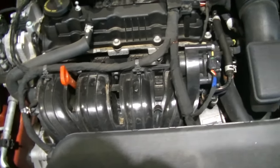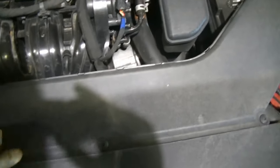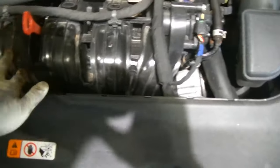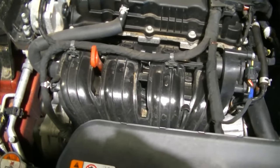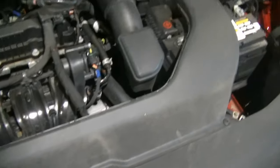Alright guys, back with you here. Unfortunately this thing is getting a knock sensor. We've got to take the air dam out, we've got to take the air box out, I've got to separate the throttle body from the intake manifold, and I've got to pull the whole intake manifold out because the knock sensor is tucked up under there next to the fuel rail. Let's go ahead and start disassembling.